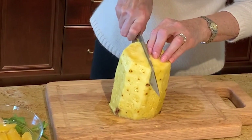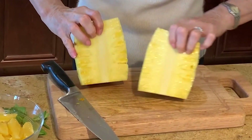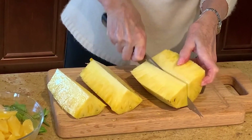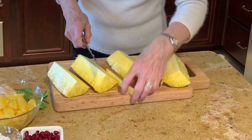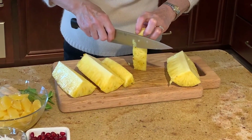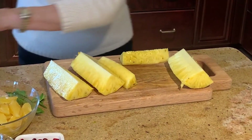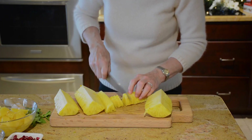Then cut the pineapple in half right down the center because it has a core in the middle. See the core? Then cut that in half lengthwise. Then stand the pieces up again and cut out that core because it's tough. Then you can decide on the size of pieces that you want. In this case I cut it in half again, and I would trim it one more time just to remove those rough edges. Then just cut your pineapple like this into bite-sized pieces.